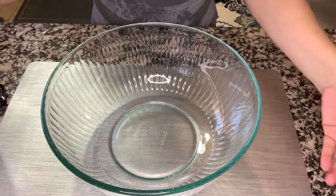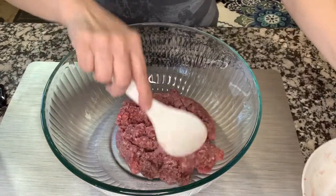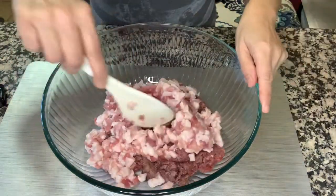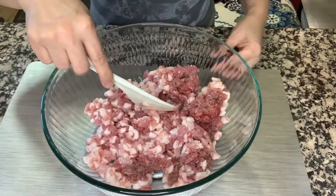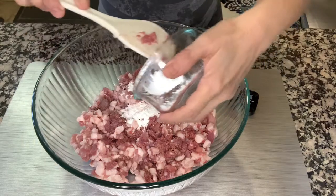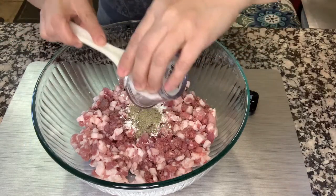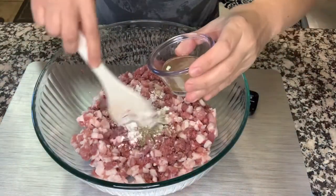Let's start. First our lean pork, then our pork fat. It is very very important to have your meat 50% lean pork and 50% pork fat. Then just add all our ingredients — we have the cornstarch, some ground black pepper, and the vinegar.